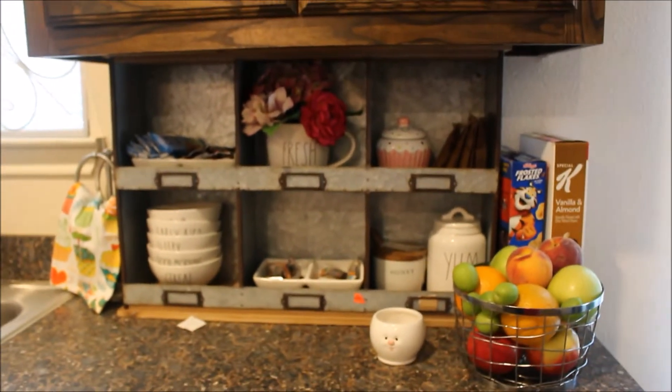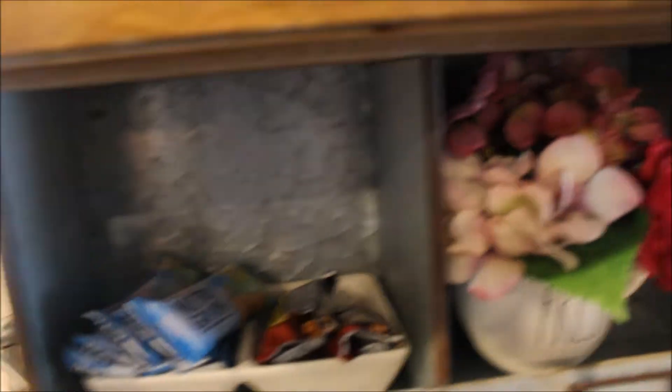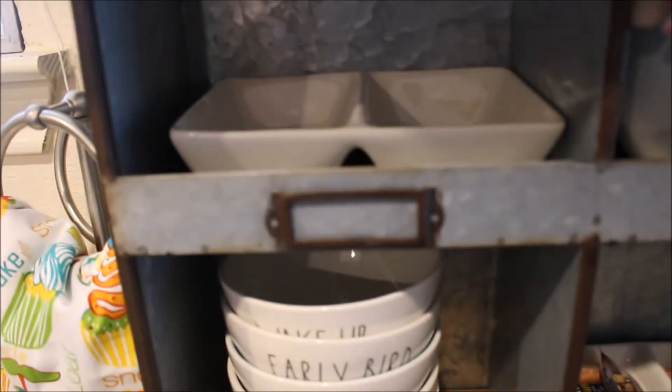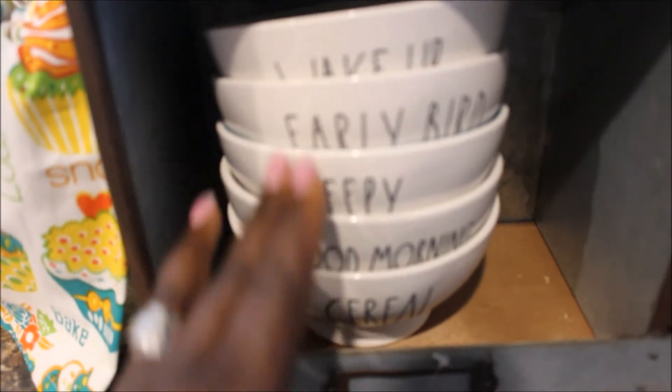Okay guys, this is my breakfast bar. I'm gonna move in closer so you can see the items in it. I'm sorry if it's a little dark, but this is a Rae Dunn piece — it says 'Sweet Treats.' I keep our breakfast bars in here and my kids love this part. I keep bowls here — I hauled all these bowls. This one says 'Wake Up,' this one says 'Early Bird.'